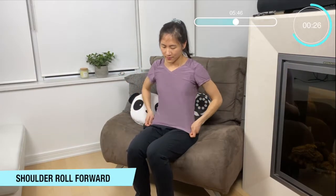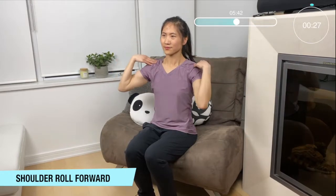Okay now let's move on to our second set. Just right at the start — shoulder roll forward. Bring our fingertips to your shoulders, roll it forward. Good — focus on those elbows drawing nice big circles.